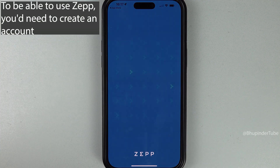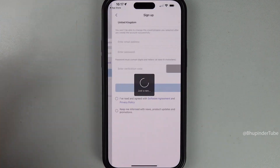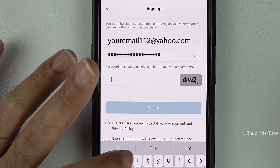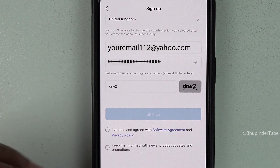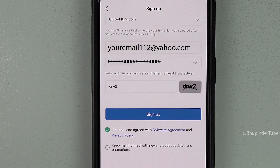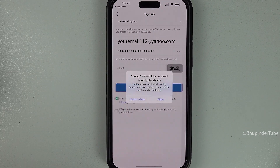To use this app you will need to create an account, so tap on 'Sign Up'. Enter an email address, create a password, enter the verification code, tap on 'I've read and agreed with the Software Agreement and Policy', and finally tap on 'Sign Up'.